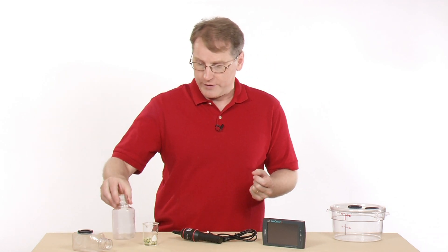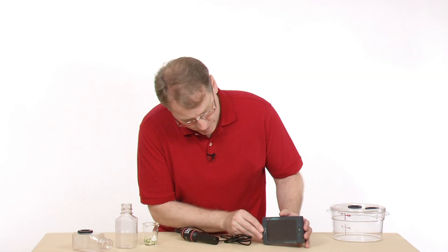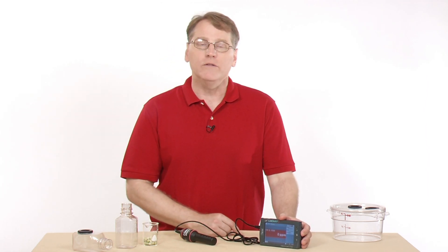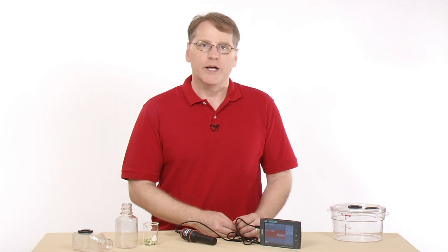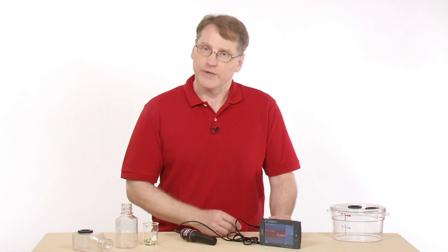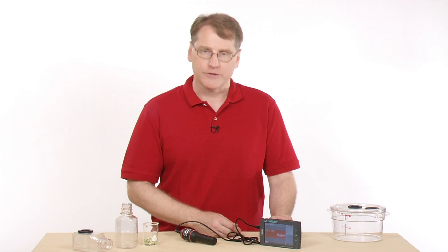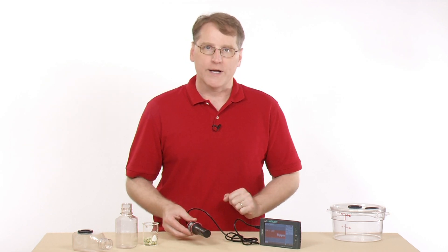Now we're ready to collect some data. We need to plug the CO2 sensor into our LabQuest. Once it goes in, the device is currently reading zero parts per million. It needs to warm up, and it will continue to give us a reading like that until it's warmed up — that takes about 90 seconds. I want to make sure I have it on the lower range setting.